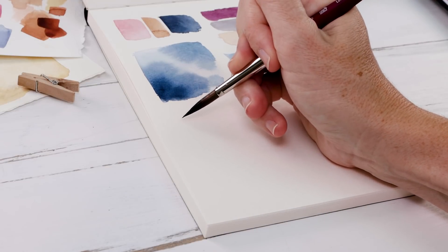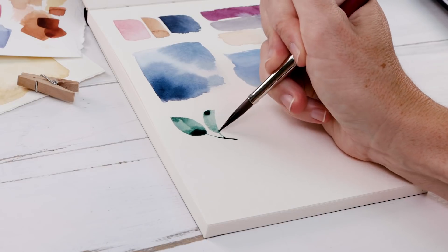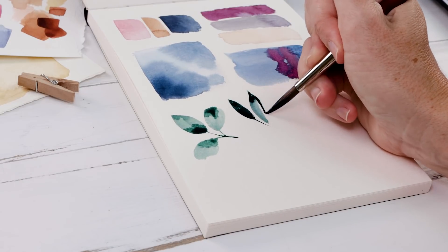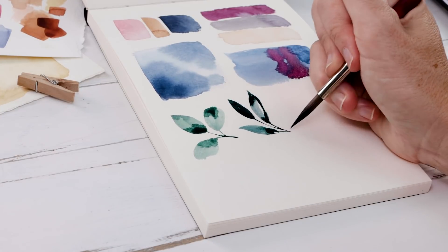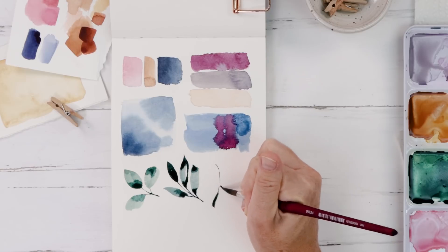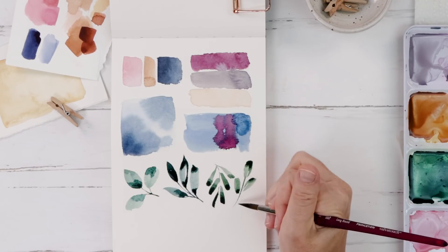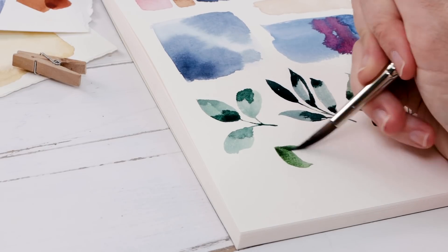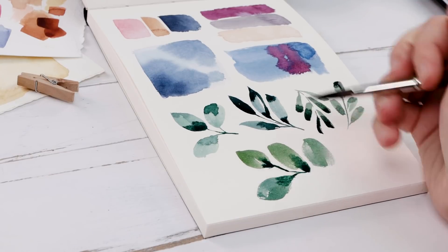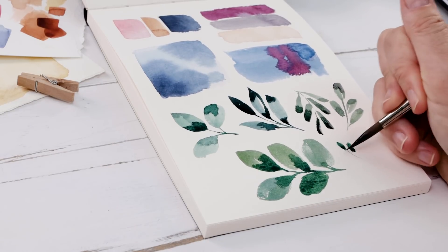Exercise number three to get those creative juices flowing is to simply paint some leaves. Organic shapes are really hard to mess up. They're fun to paint, and leaves especially make really excellent brushstroke practice. What you see me doing is using the very tip of my round brush to do these tiny delicate stems, and then I put extra pressure on the brush to make the leaf shapes. I like to challenge myself to paint a leaf in a single brushstroke or just two brushstrokes, then join all the leaves together with those delicate stems. With this warm-up, I get really comfortable practicing using both the tip and the belly of the brush.